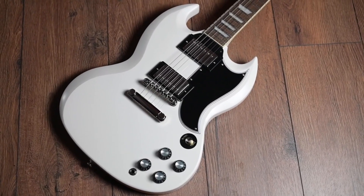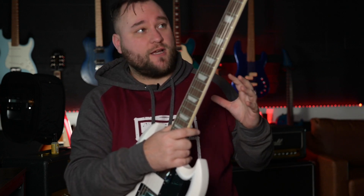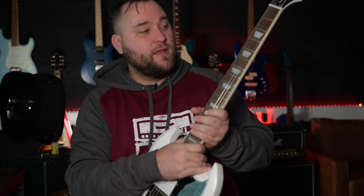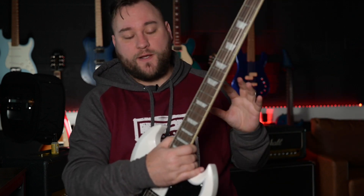Not a knock on other companies, but there are other companies that charge more money for non-American guitars where the frets, if you've watched my videos before, have not been in my opinion up to spec. Some people say to me: if you want really well finished guitars, you should just pay the extra and go for the American equivalent. But this is proof to me that you don't have to pay big American money to get a really good quality guitar — there are still companies out there that know how to make guitars properly and finish them properly, all for under a thousand pounds. Top marks to Epiphone because there is nothing I can find to complain about straight out of the box.